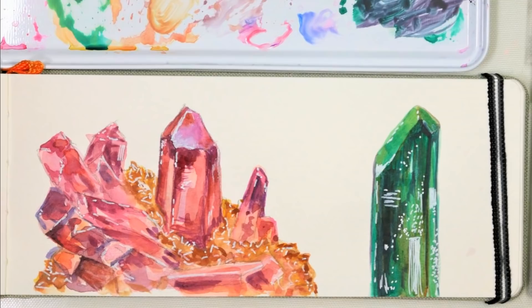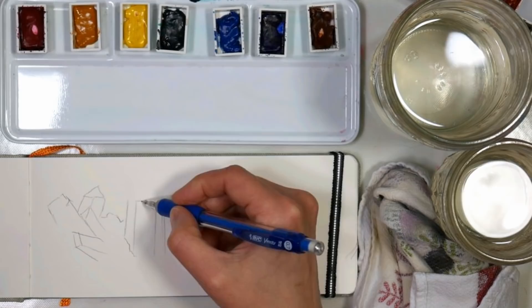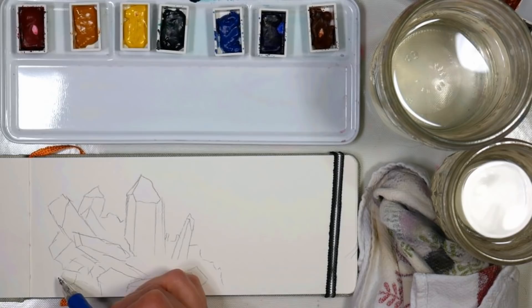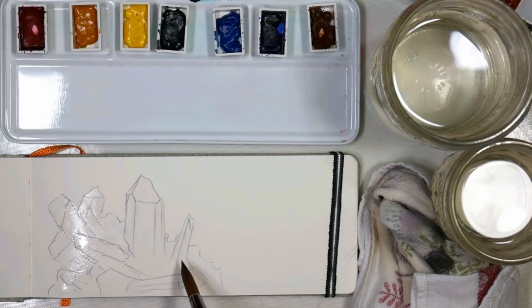This video is brought to you by JerrysArtarama.com and I'll be using the Turner watercolors today. They're the only American distributor for Turner watercolors and they have them at a very affordable price. If you are looking to branch into artist quality watercolors but you're on a budget, definitely give them a try, especially the 18-color intro set. It's got 18 small 5-milliliter tubes — last I checked it was $22 for the 18 colors and it gives you a really beautiful range. The only color I'm using here that isn't in the 18-color set is the rose red, so it wouldn't hurt to grab that one on its own because it is a really versatile color.